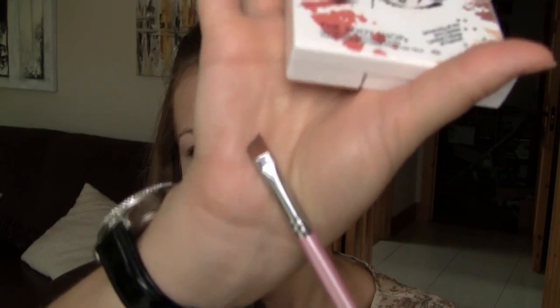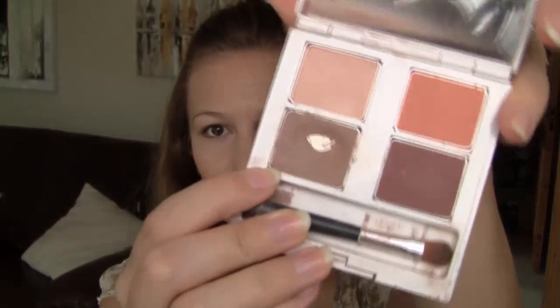Now I'm taking the angled brush by Sedona Lace, and I'm using the Boho Beauty Palette by the Body Shop, and I'm just going to define my brows with the lighter brown shade. Now I'm using the contouring brush by Sedona Lace and the Body Shop's Bronzing Powder, and I'm just going to contour the face.